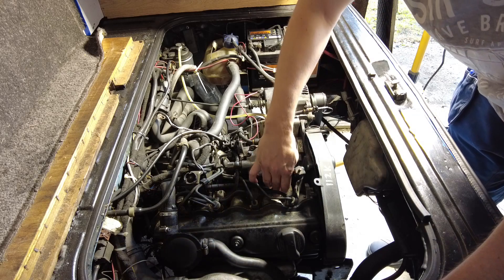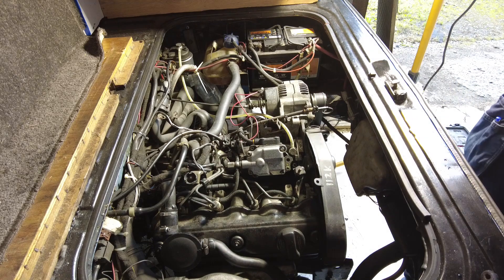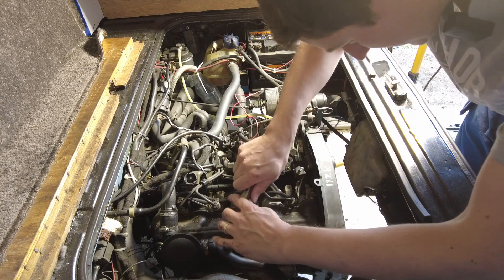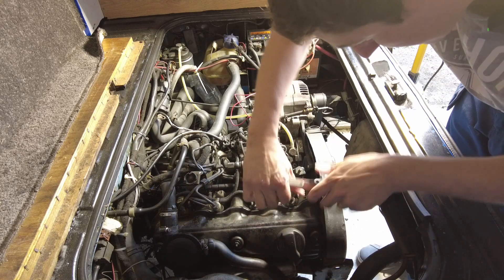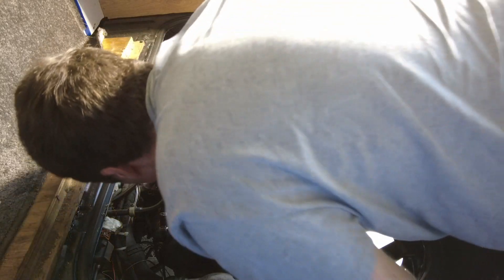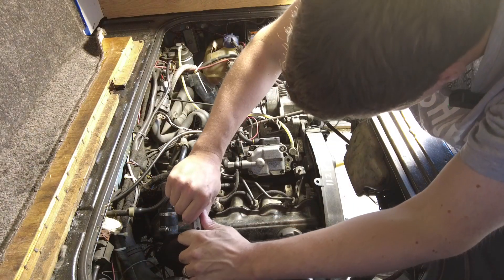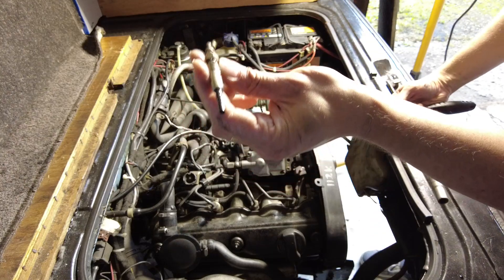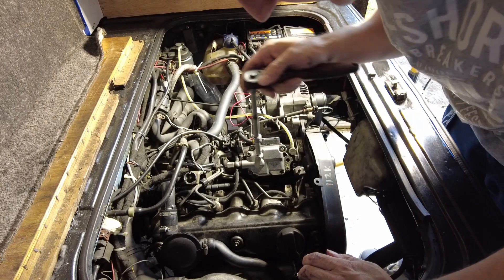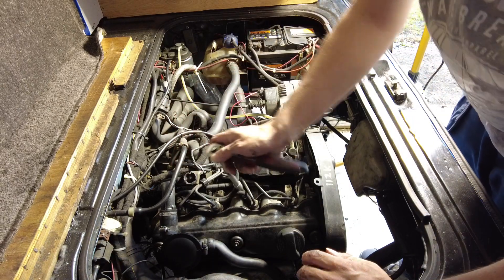The next thing to do is take the glow plugs out, so I need a deep socket for that — 10mm deep socket, does the job nicely. Two injector pipes are in the way on that one. That one's wet but it's just water, as I said. There's a little rubber spud I have to take off, so I'll get the other two out in the meantime.